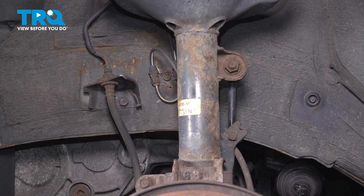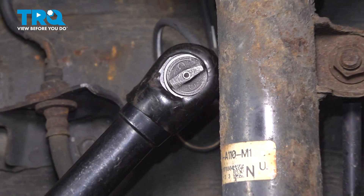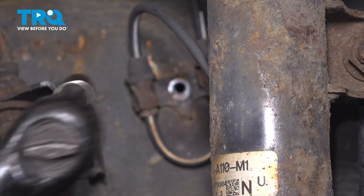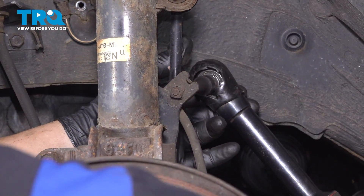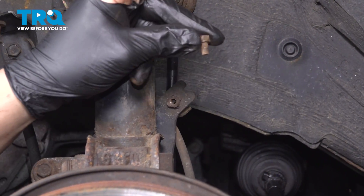Using a 10-millimeter socket, we're going to remove the two bolts for the ABS bracket. The second one is located on the back of this bracket. Remove that bolt.